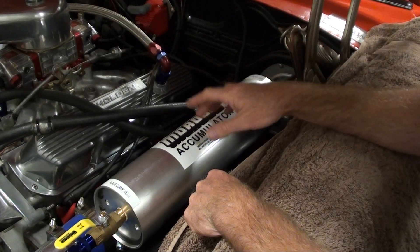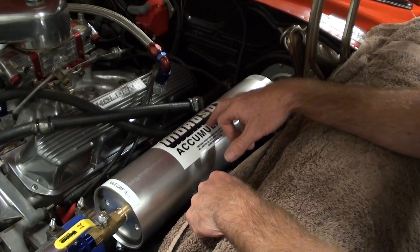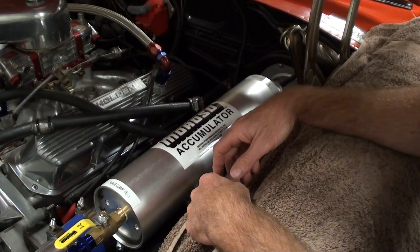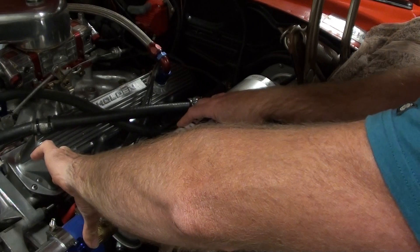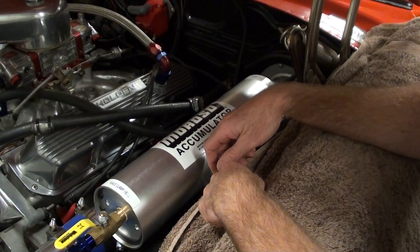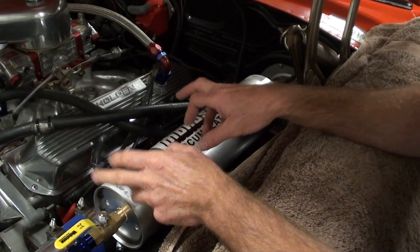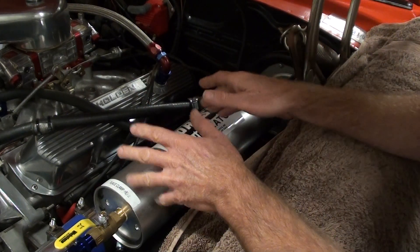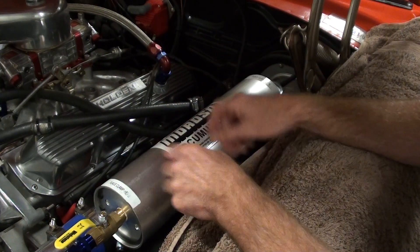So that's what a lot of fellas buy these for too, not just for high-G applications. If you're doing an oil change, store your pressure — turn it off before you dump the oil, and then you can re-flood your engine with oil. Probably not a good idea though, because there's old oil in there — I just thought of that then. But there are a lot of benefits for this, and I've bought this mainly for high-G applications to save this little engine.